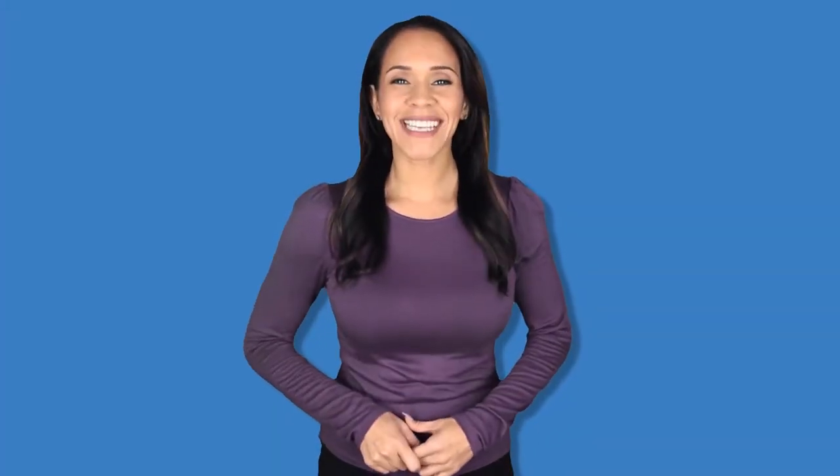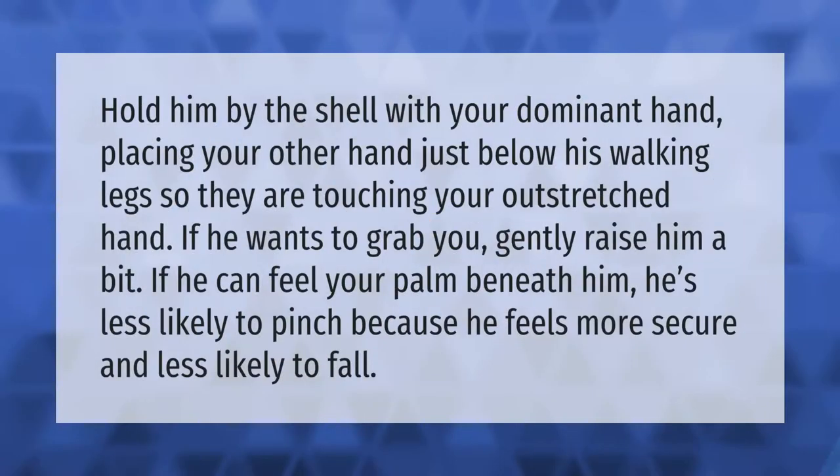Hold him by the shell with your dominant hand, placing your other hand just below his walking legs so they are touching your outstretched hand. If he wants to grab you, gently raise him a bit. If he can feel your palm beneath him, he's less likely to pinch because he feels more secure and less likely to fall.